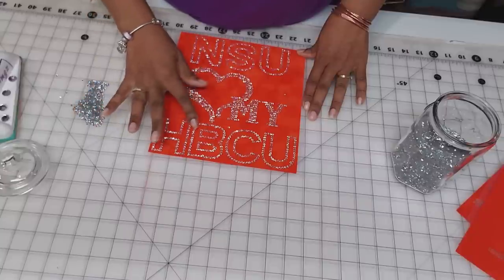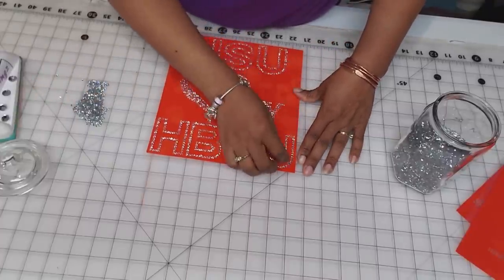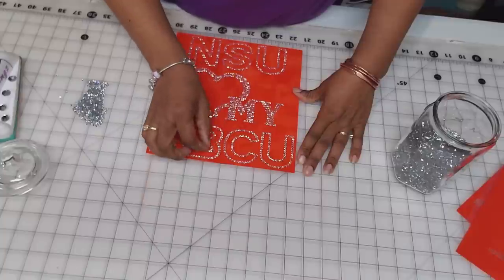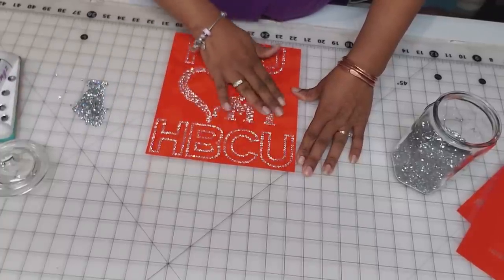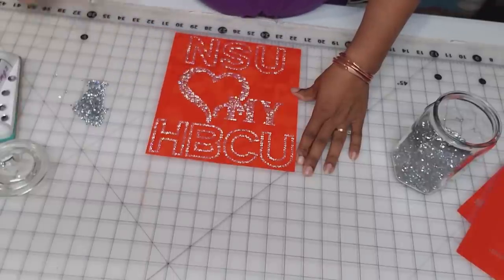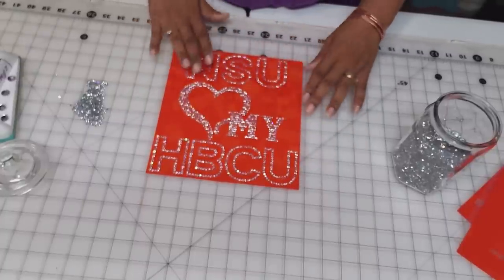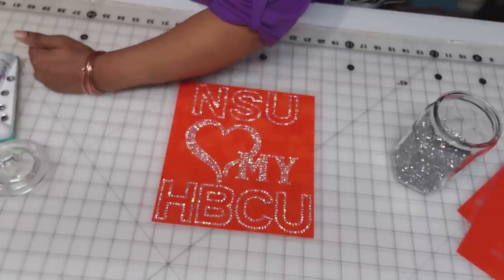There are a lot of extra stones in this one, so we'll take our time and make sure everything is cleared off. I also double-check because these stones are manufactured — I like to glance at all the stones and make sure their shimmer is where it needs to be. I don't want a dull stone on a customer's item, so I do that quality check as well.